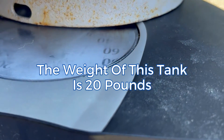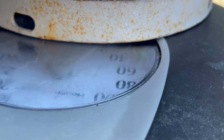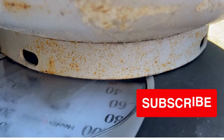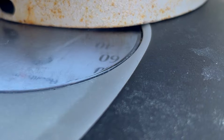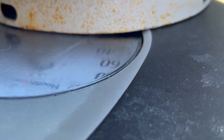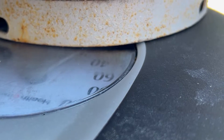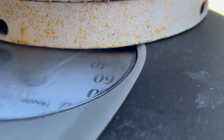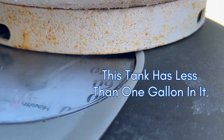I've set the tank on the scale. It's a little hard to see, but you can look at yours and you'll be able to see it a little bit better. I can see that this one weighs 20 pounds. Since we know that the tank weighs 17 pounds empty and there's 3 more pounds — because it's weighing out at 20 right now — we know that each gallon of propane weighs 4 pounds roughly, so this tank has a little less than a gallon in it.